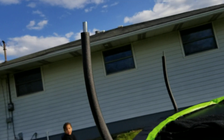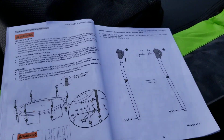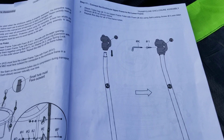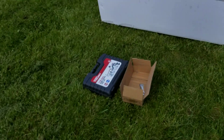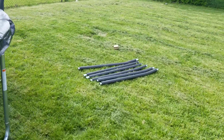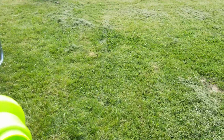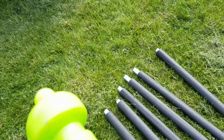The next step is to connect the green tube caps to the other poles. You can see the straight poles here — these are different from the others and they connect to the top.